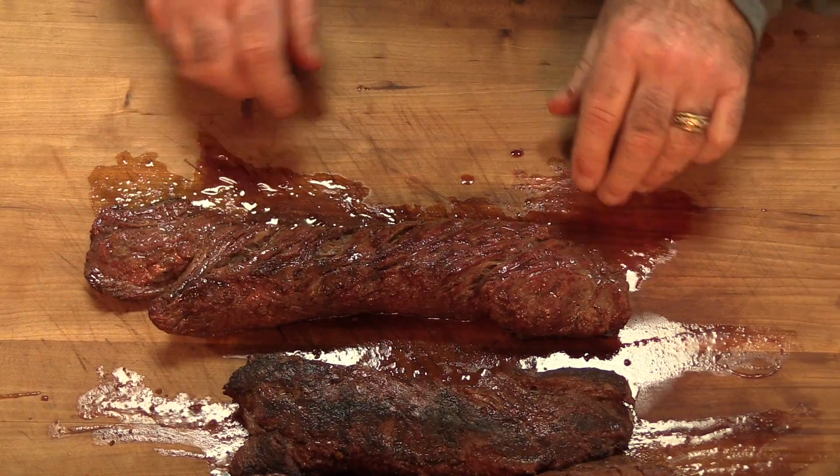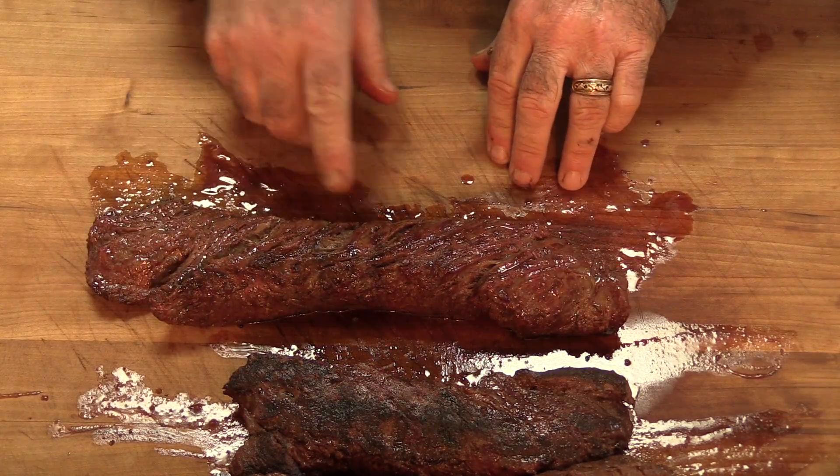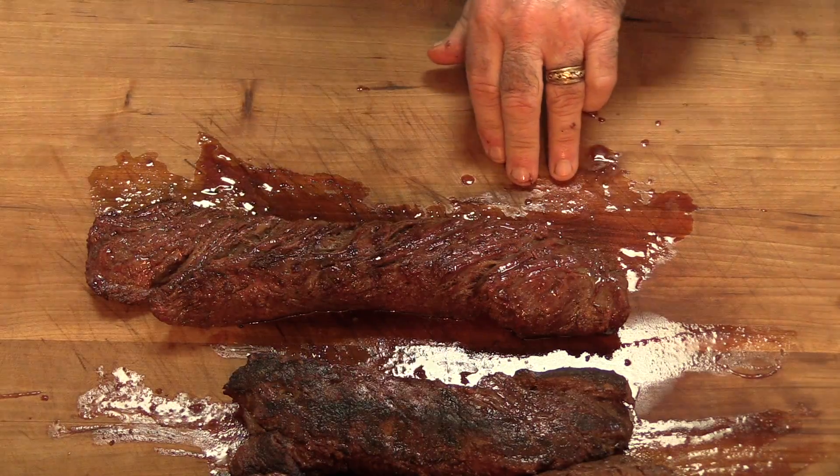After resting around 15 minutes, I'm getting ready to cut into this. I'm going to cut into the biggest one, then the smallest, and see how we did. I pulled it off at around 130 degrees. Each one was reading a little different in different areas — that's completely normal. After resting, they probably hit about 140. I'm looking for a medium, medium rare. I'm going to look first and see how the grain is running — you can see it very easily here.